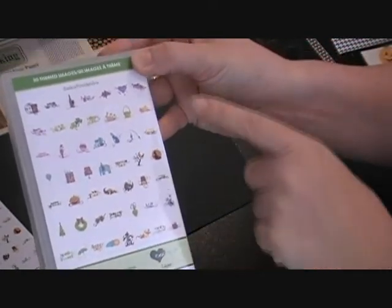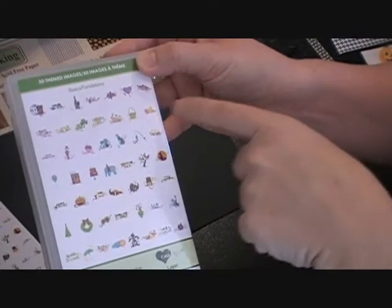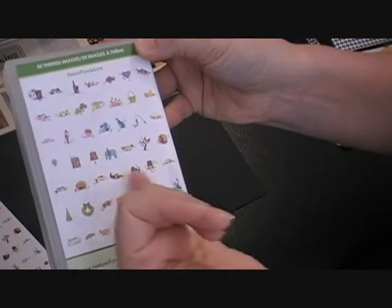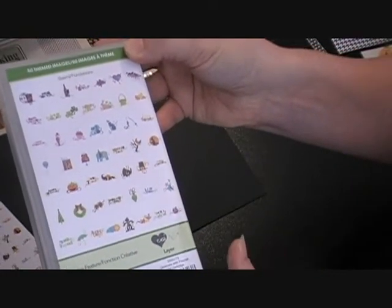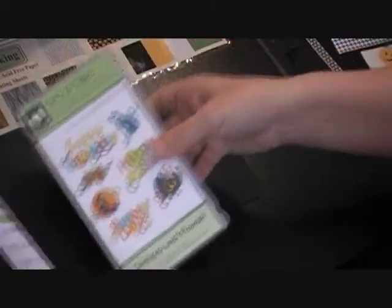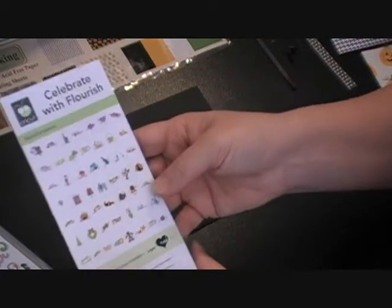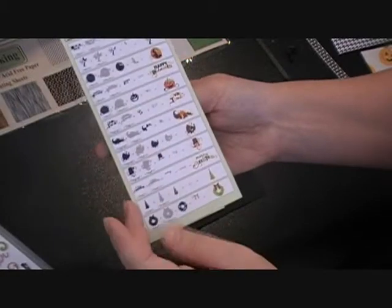The cartridge goes through the whole year — New Year's, Valentine's, St. Patrick's Day, Easter, springtime, Father's Day, Mother's Day, birthdays, Halloween, Thanksgiving, Christmas. It's just a great cartridge for all the holidays. If you don't have this one, I would get it — I don't regret having it in my library.